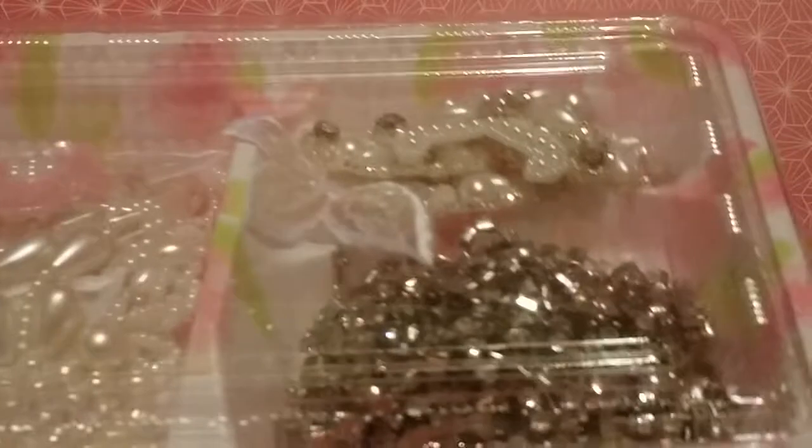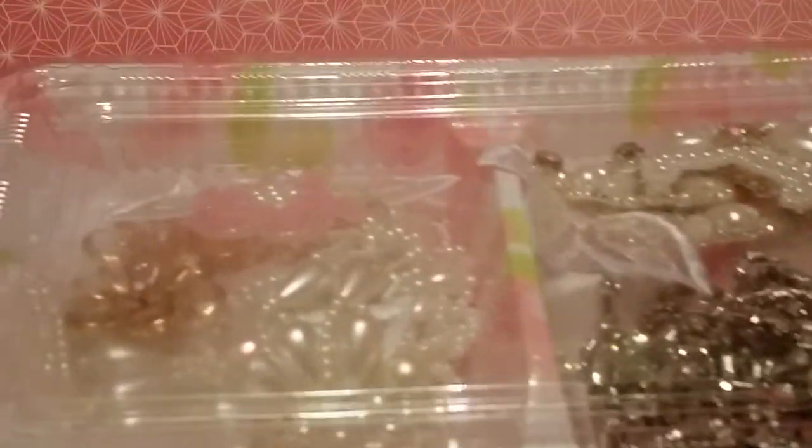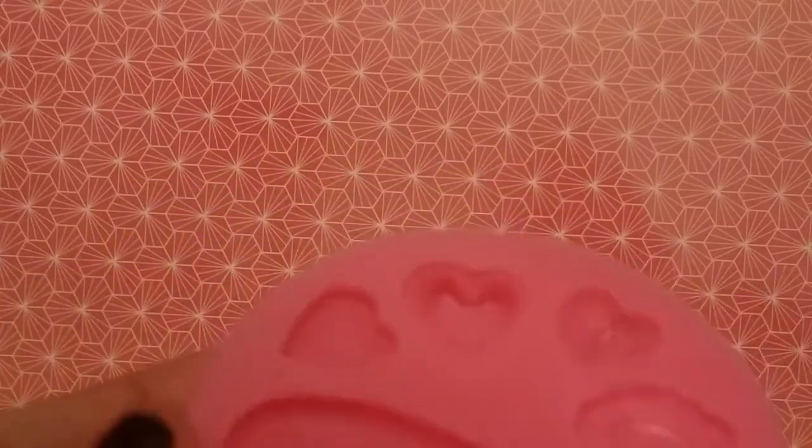I'll start off by showing you guys the items from Elegant Embellishments. The first thing I'm going to share is I got some goodies in this super cute tray — I may actually use that on a project as well. I also have all these molds. If you guys are into using resin or clay to make embellishments, make sure you check out the store. This is just a very small example of the ones she carries — she's got tons.